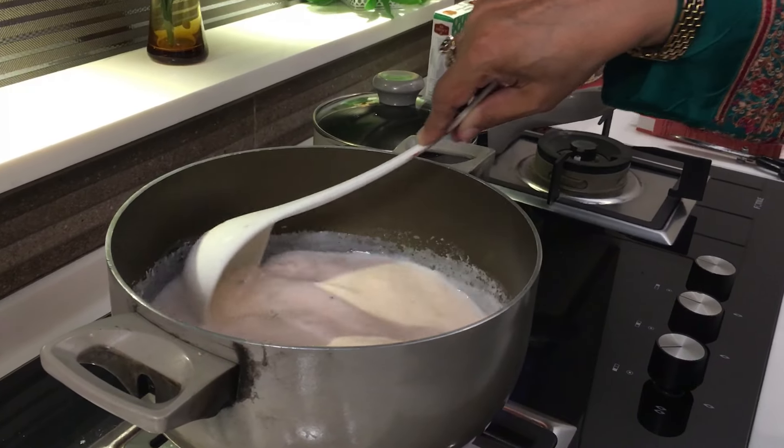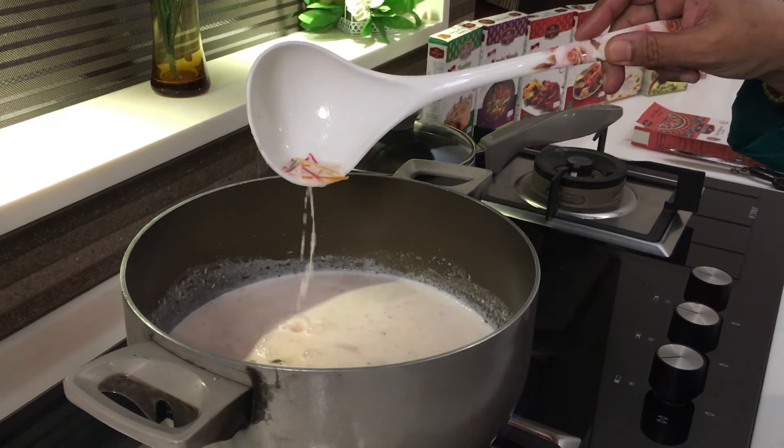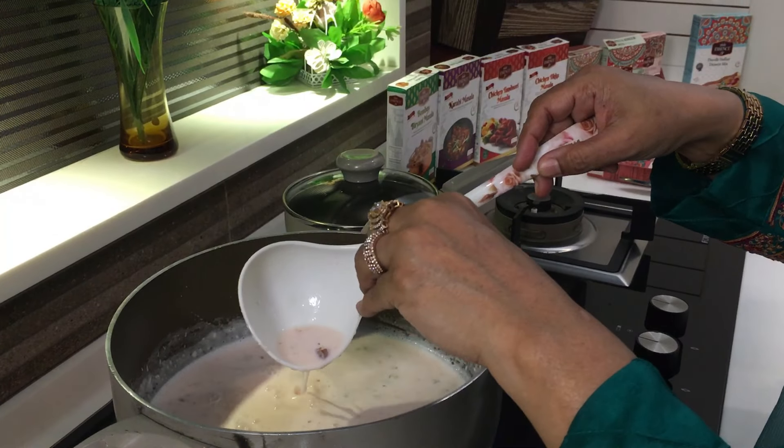Continue stirring. Look at this beautiful colour. And you can see plenty of nuts.